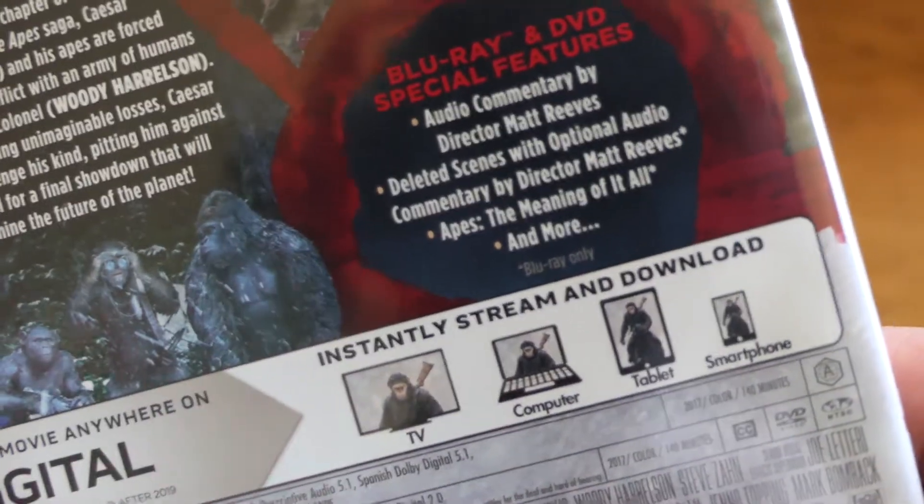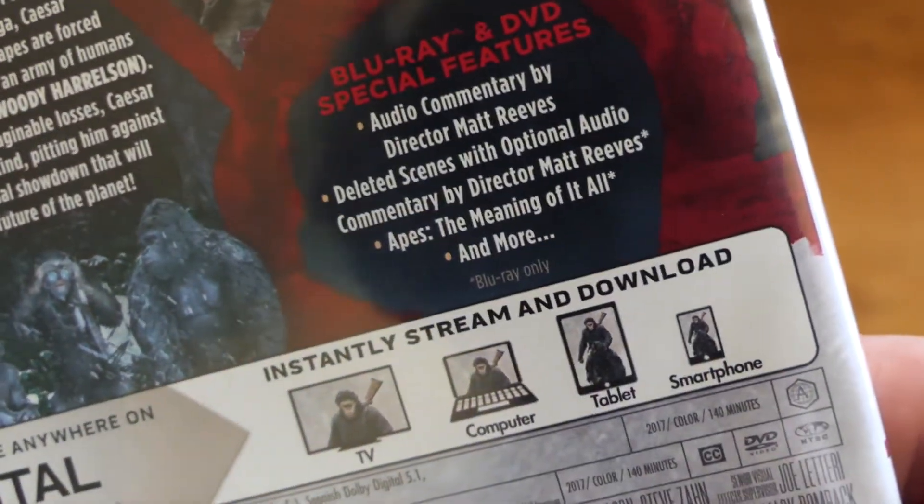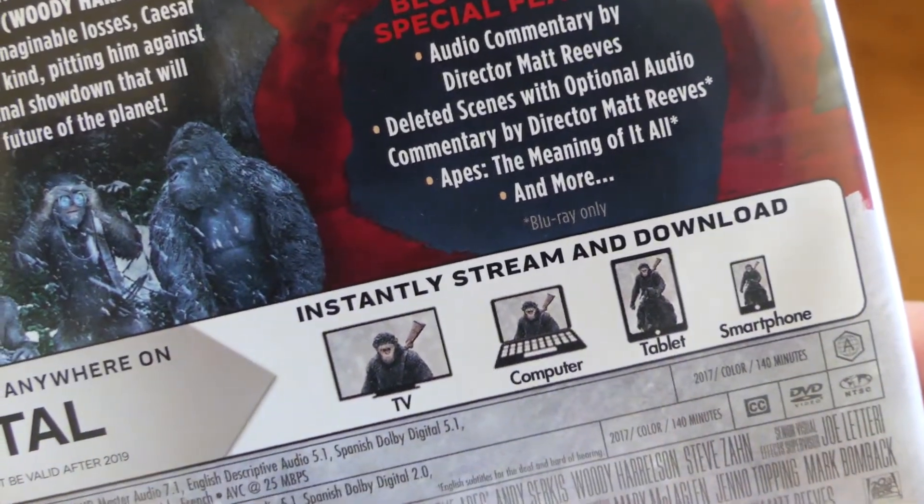Over here is the Blu-ray, again just the blue screen print. We've got a commentary, some deleted scenes with optional audio commentary by the director, and then the 'Meaning of It All' featurette and more.